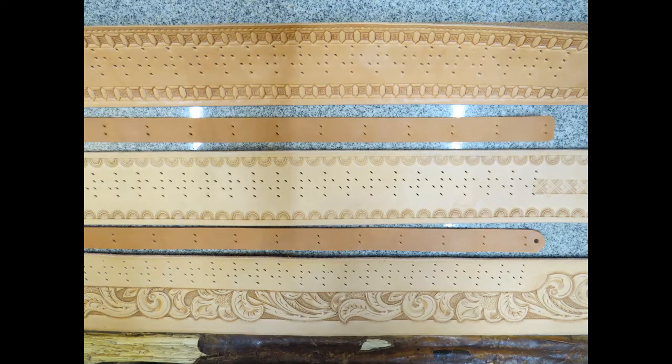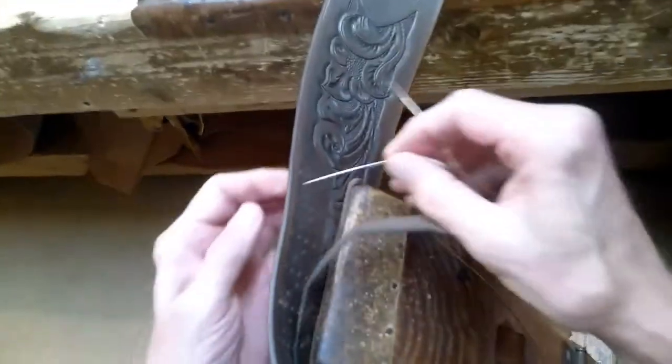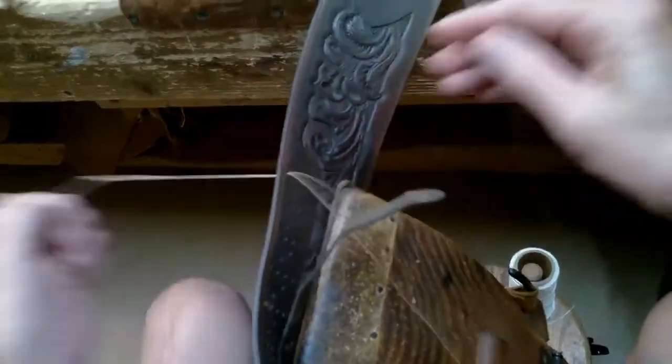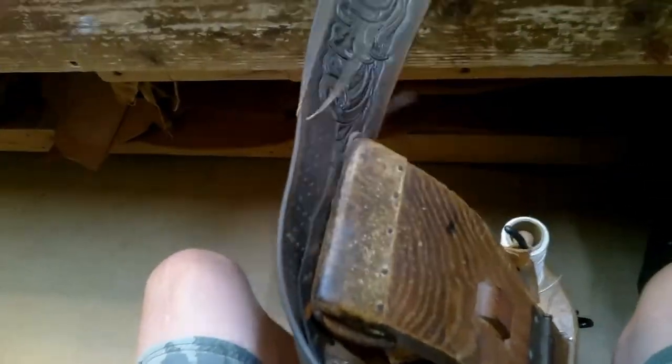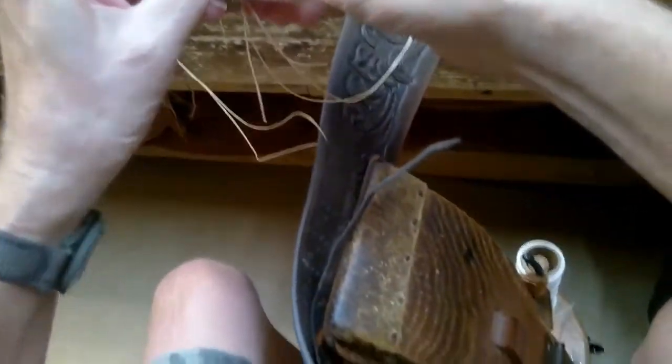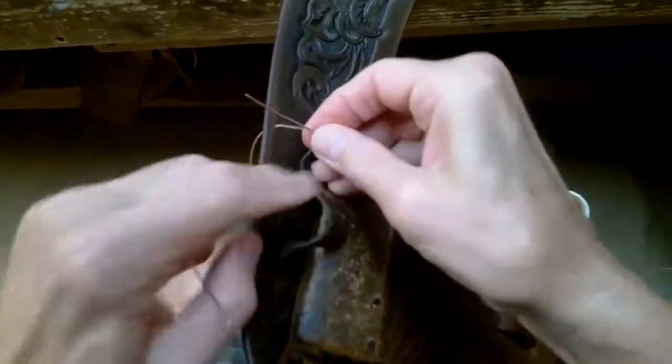I pre-punch all the stitching holes with an awl before dying and finishing the leather. When it's time to start sewing, it's just a matter of lining up the right stitching holes. After dying, finishing, and edging the belt and cartridge loop lace, it's time to sew up the cartridge loops.